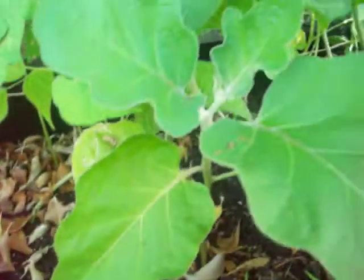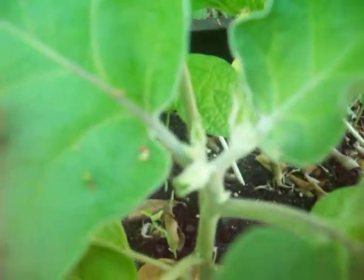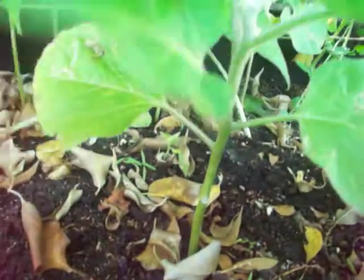Here's another one. This one's not that big - well, it is pretty big - but it's already flowering, so it's getting there, it's getting big.